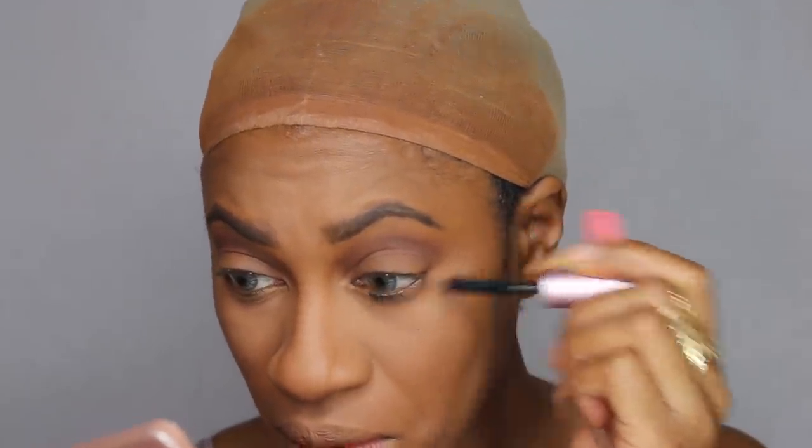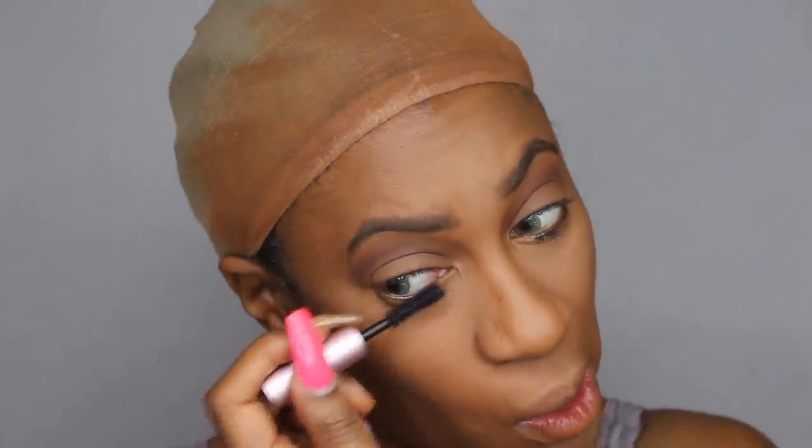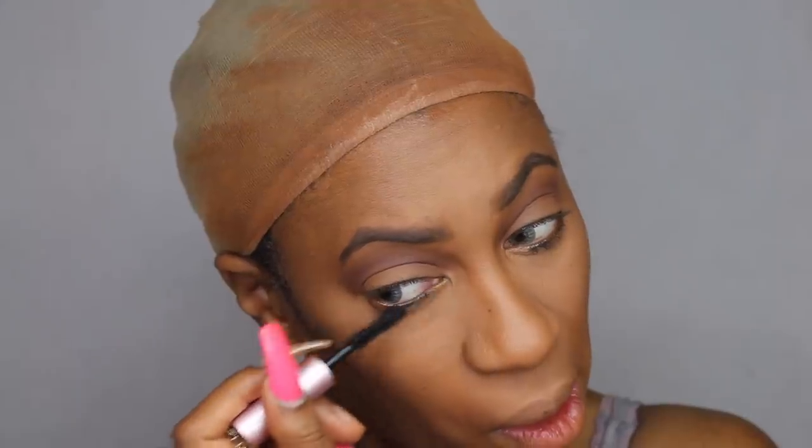I used black mascara, but if you're going to do this look I'd definitely suggest brown mascara — it will give a less harsh look. I used just a little bit on top as well. No false lashes, as they don't wear false lashes in Game of Thrones. No blush either — I just used a little bit of my contour powder on my cheeks. I added a tiny bit of highlight but almost to the point where you can't see it, because I really didn't want it to be bold.